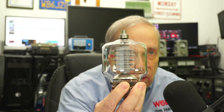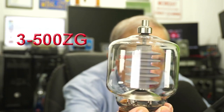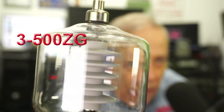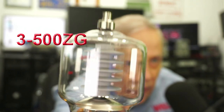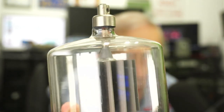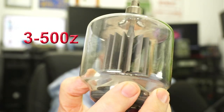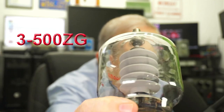There's another tube that's a newer version made in China, but so far they've been pretty reliable if they work initially, and that is this — a 3-500Z. You can see the fins on the plate structure. The folks that designed this felt it would handle greater power than the original design, plus the plate is graphite. So there's the original design. It's finned vertically; this one is ribbed horizontally. The sockets are the same, pins are the same. A really great tube.